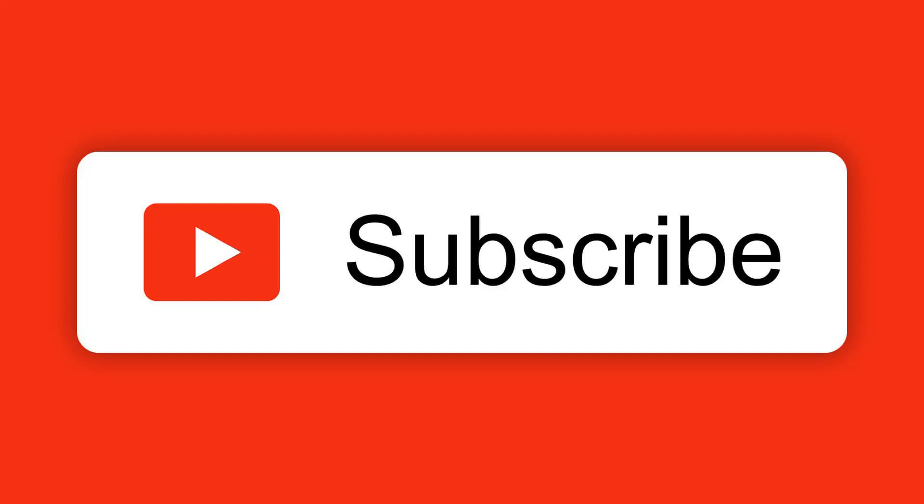Thanks guys for watching. If you like this content, please consider subscribing as there is more to come.